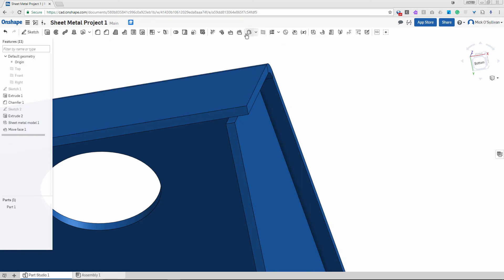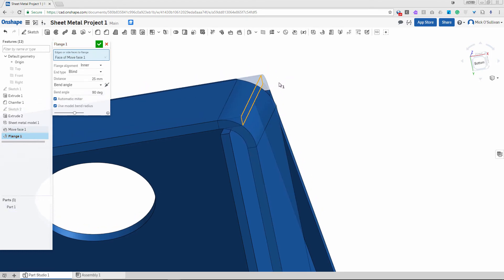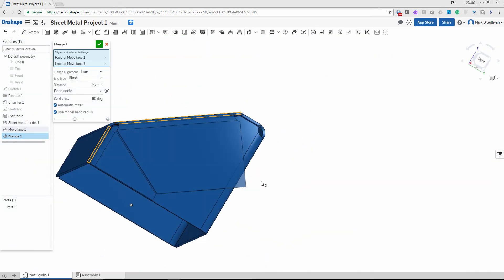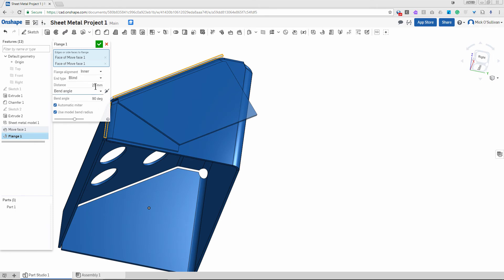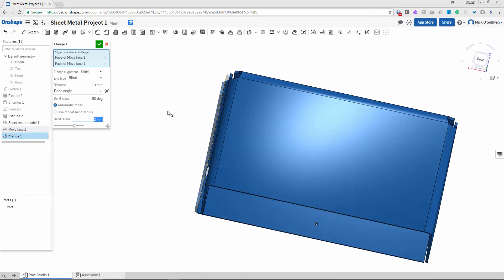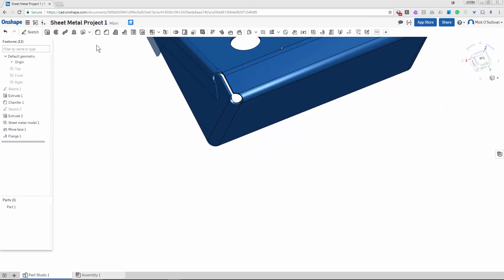Now I'm going to put a flange or tab on that face and that face. I don't want them to be 25mm though — I only need 10mm. While I'm at it I'll change the bend radius to something a bit neater. Okay, we've got our tab there and tick it.